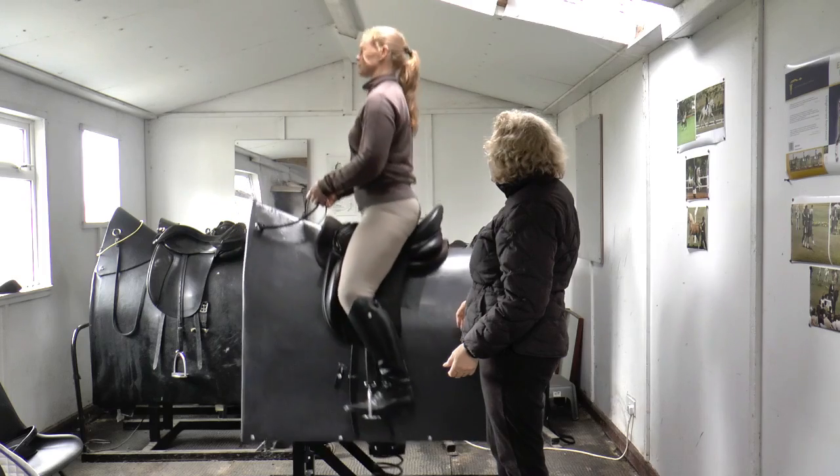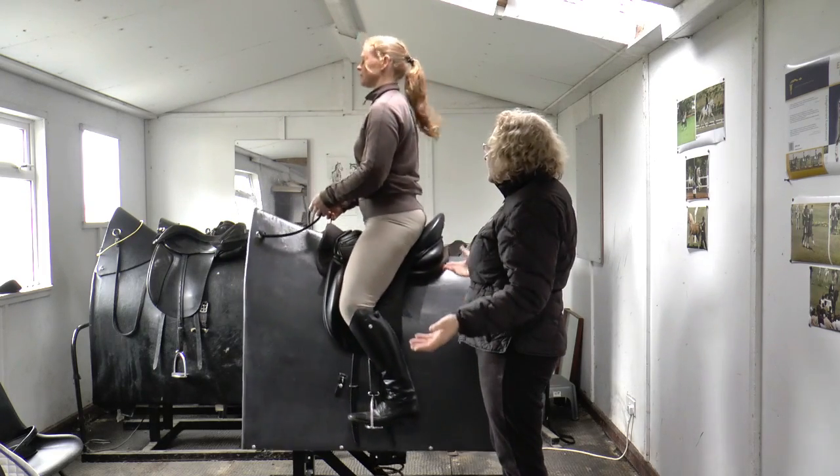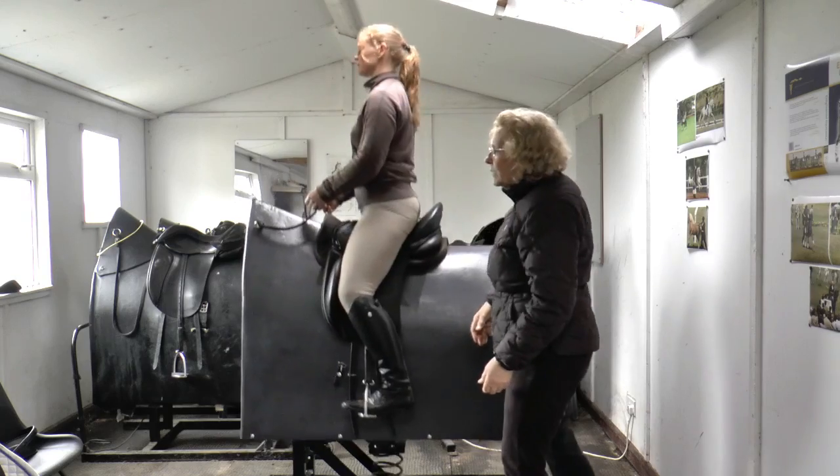Now if you want to bring back this smaller movement, Silke — so that would be more like the movement of a small moving horse.